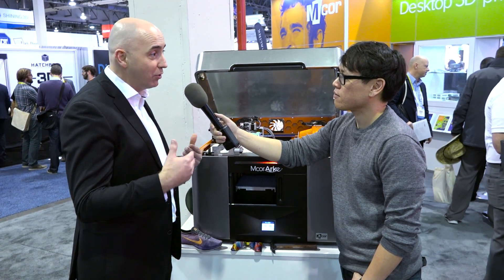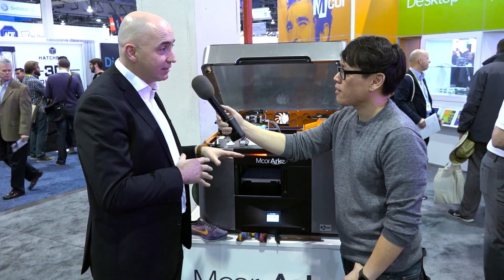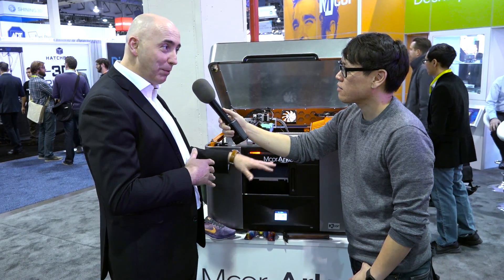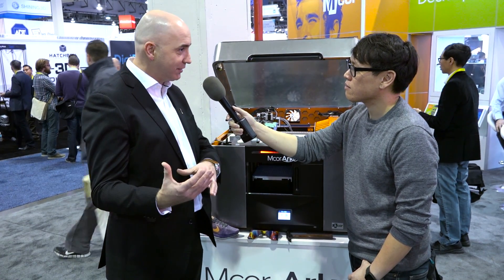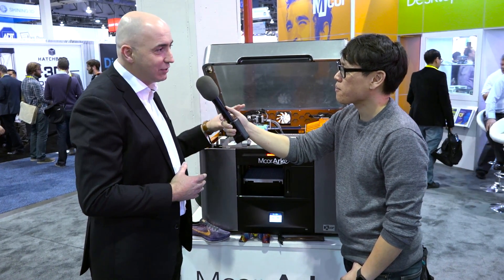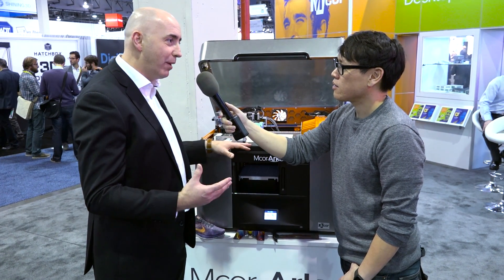So this is the new machine. People might know us for the M-Core Iris, which is the industrial printer, but we launched here at CES 2016 the new version called the M-Core Arc. The name Arc in Greek mythology is the sister of Iris, so it's a sister machine to the industrial printer. But really, this is groundbreaking — for the industry, but also for M-Core. It's a very big departure for us.